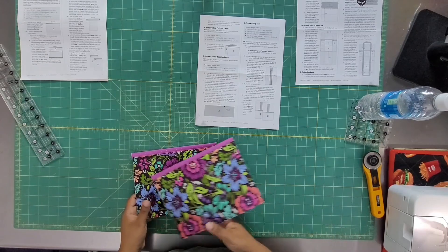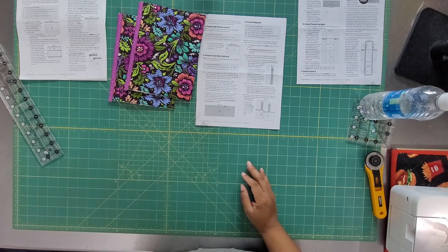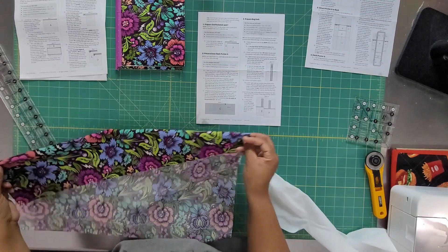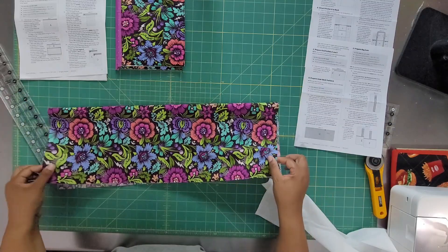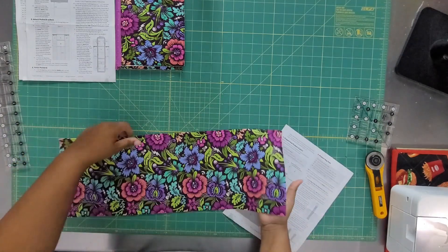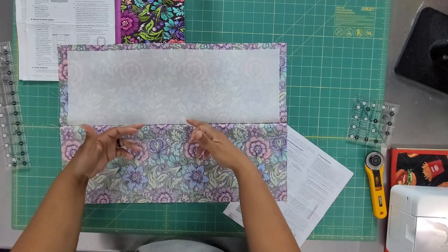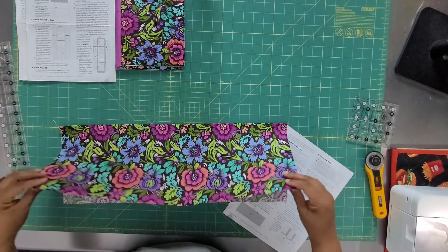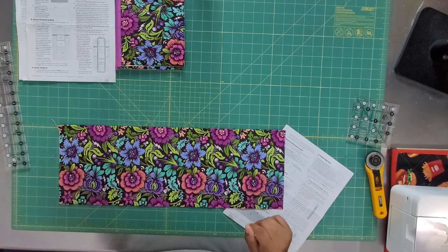E and F are the side pockets — I went ahead and bound those and we can put those to the side. Now we're going to work with the inner back pocket. With this, we are working on the inner back pocket. It says wrong sides together — we're going to put it together and press it. The pocket was nice and easy to do: I folded it, pressed it, put this panel in up to the fold, left about three-quarters of an inch around it all, closed it back, and pressed it. We can put that to the side.